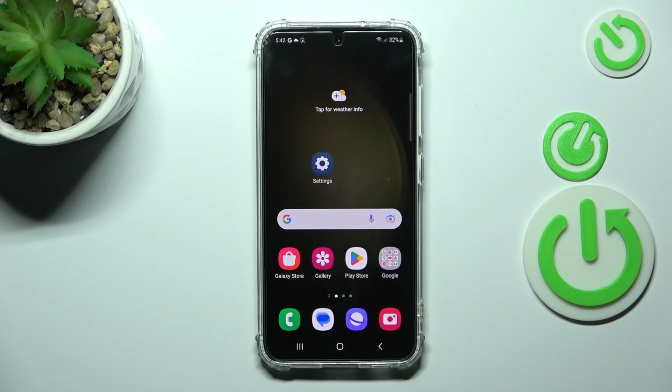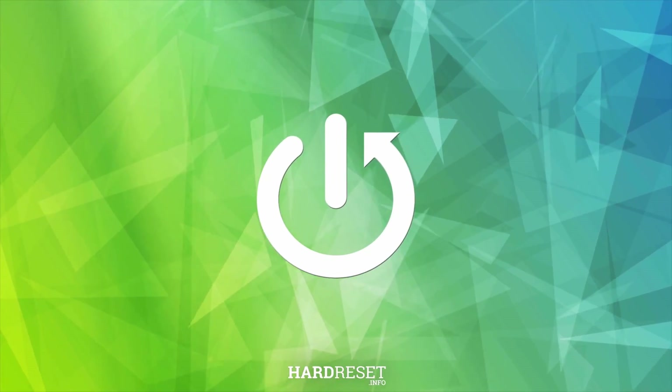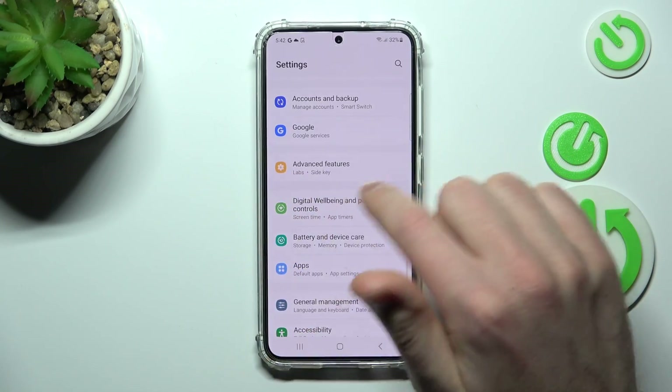Welcome. Today I'm showing you how to customize your Quick Launch on a Samsung Galaxy S23. First of all, open your Settings, then scroll down and find the Advanced Features option.